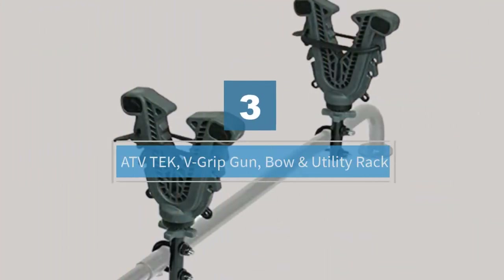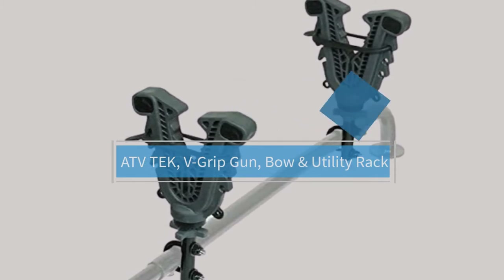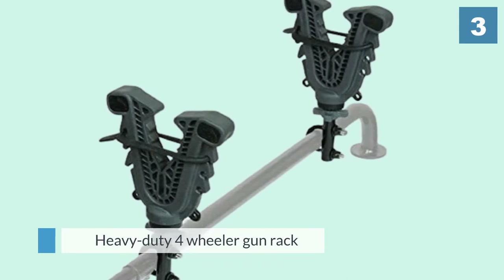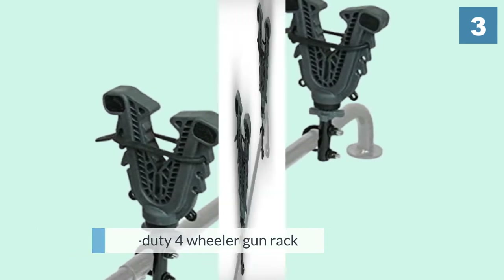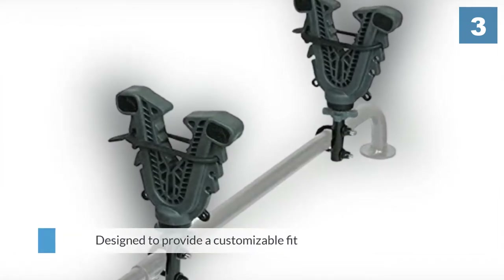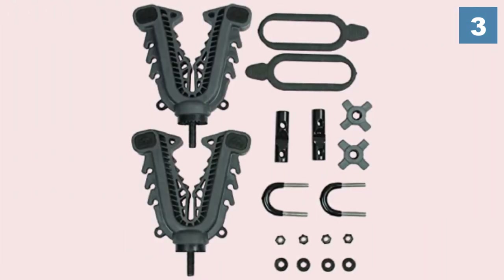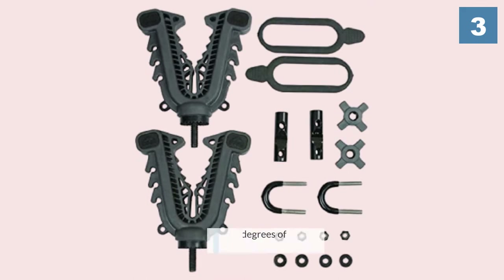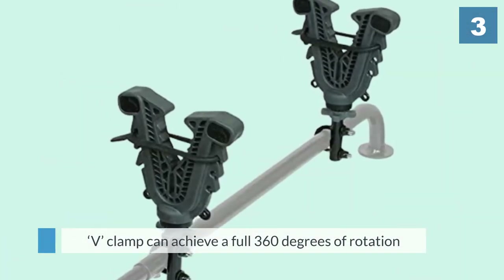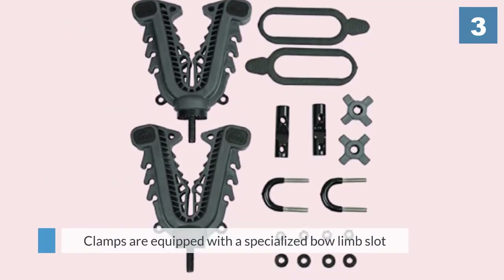Number three: ATV Tech V-Grip gun, bow, and utility rack. ATV Tech has also earned a spot on our list with their heavy-duty four-wheeler gun rack. This handlebar rack can be fitted wherever you need on an ATV, UTV, or truck. It features a unique V-grip mechanism designed to provide a customizable fit that keeps guns and bows firmly in place. Each V-clamp can achieve a full 360 degrees of rotation, allowing you to transport more awkwardly shaped tools.